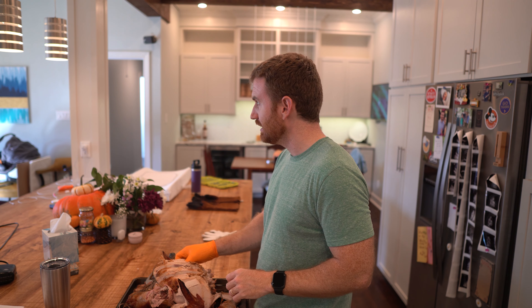We've got our grill started and we have our turkey ready to go inside. I'm going to use the Fireboard app to get us up to 325. Once we hit that temperature, I will take the bird outside and put it on. It's a little bit of a process.